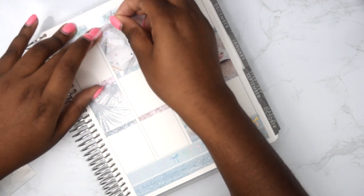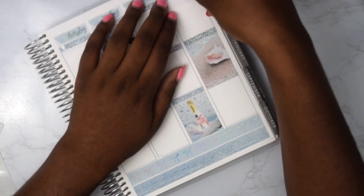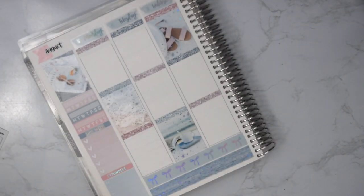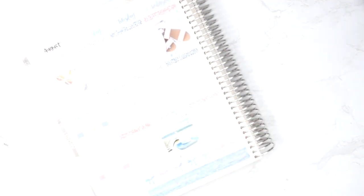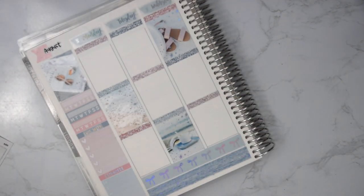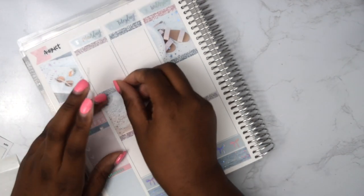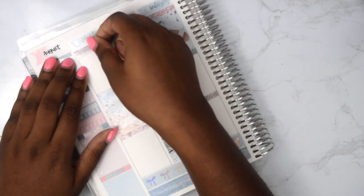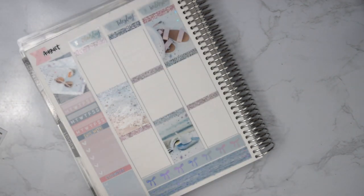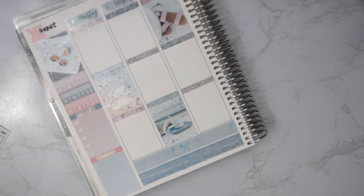Number five is favorite summer cocktail. I like fruity things, so a Mai Tai or a rum punch would be my favorites — or being basic, a pineapple vodka with grenadine. It's so good. I just love sweet tropical drinks.